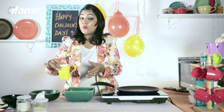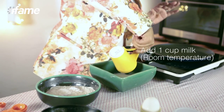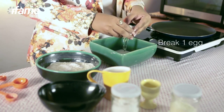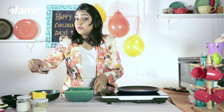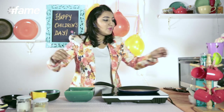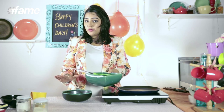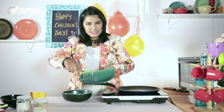Now we need to mix our wet ingredients. We will take one cup of milk at room temperature, break an egg into it, and add one teaspoon of vanilla to just cut down on that egginess. Whisk it nicely. Then we add this milk and egg mixture to our flour mixture, slowly, slowly.